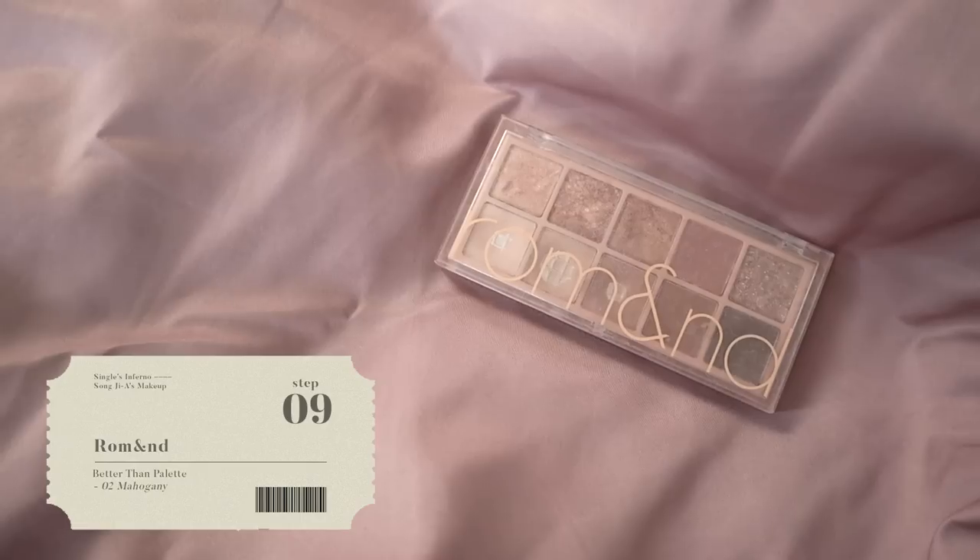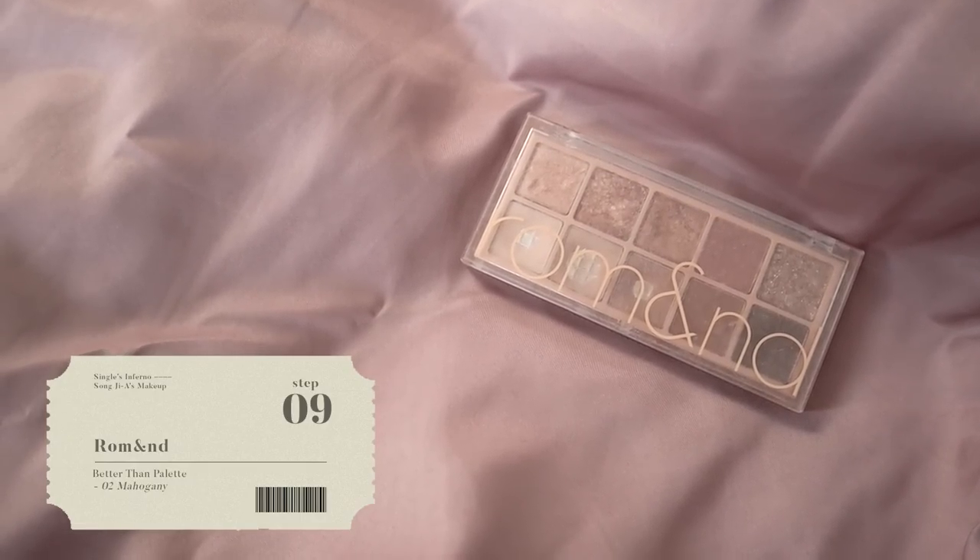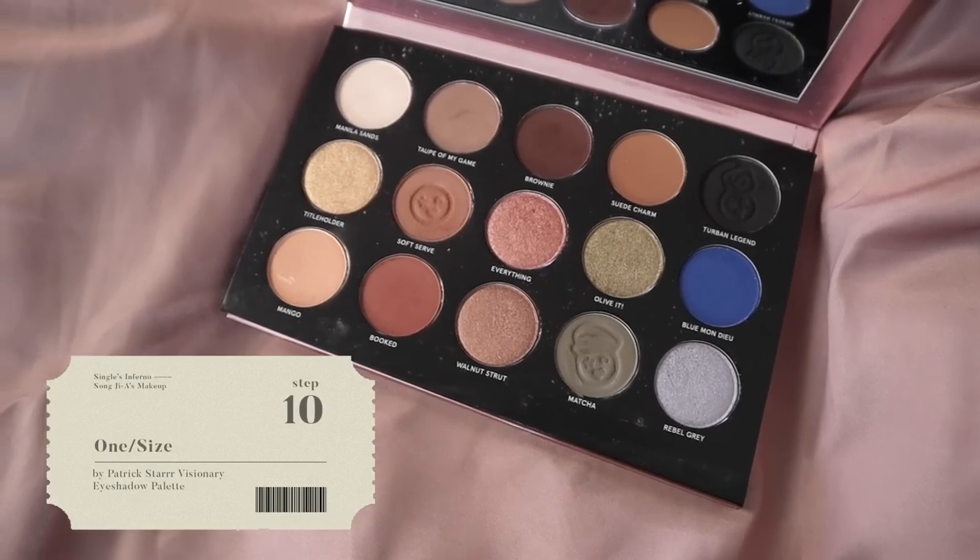For her eyes, she really likes to go in with pretty natural colours. Looking at her first day, she's using mostly brownish shades. So I'm using my Roman Better Than Palette in Mahogany Garden, putting this colour all the way in the base, then following up with the next shade and a little bit of Soft Serve from my One Size Palette. She's got something like a little cat eye — she likes to kind of wing it out, pushing the eyeshadows outwards and upwards, then joining the lower lash line with the same shade using a smaller brush.